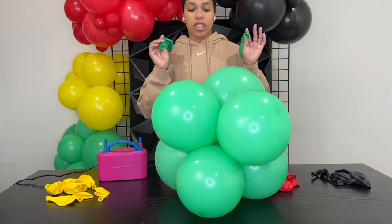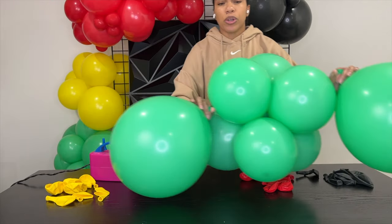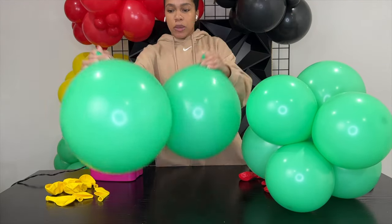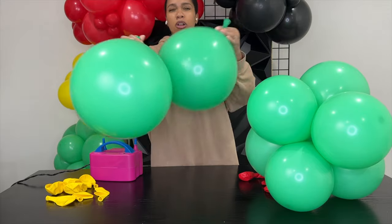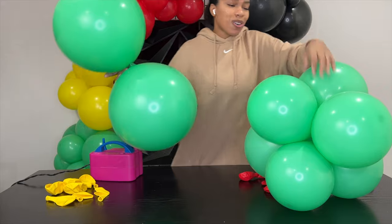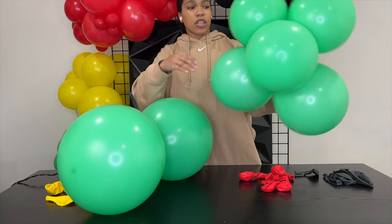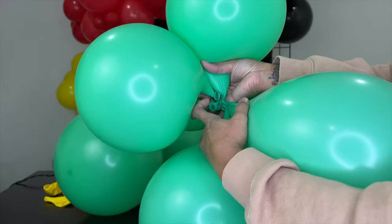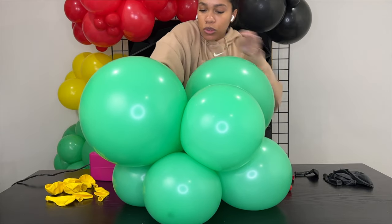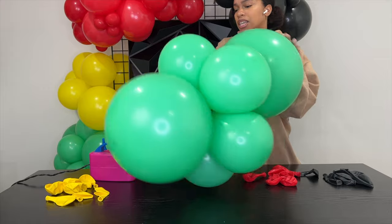Now we have our cluster of six. For the last two and our cluster of eight, we're going to use our 18-inch, which are much larger. You want to blow these up pretty big, but not so big where it looks off from the rest. You want it to be visibly bigger than the 11-inches, but not so big where it looks weird. So you're going to do the same thing — push down. You can kind of leave these the same size or you can make one smaller. Ultimately, the final look is up to you and your vision and what you're trying to go for. There's no right or wrong — it's all about your artistic vision. Now you're going to take this and put it into the center of the cluster. Look for all your knots — where do they all meet? Right here. So you want to tie this one around all of the knots. Push down and put it in right through the middle. From there, you have your cluster of eight and you can play around with the balloons and decide how you want them to look.